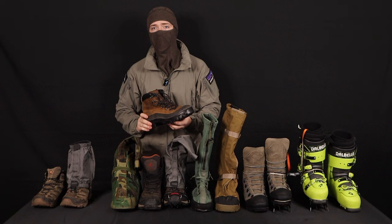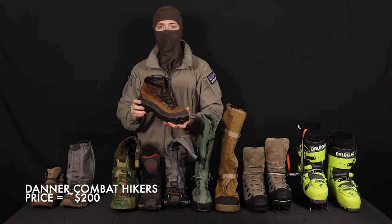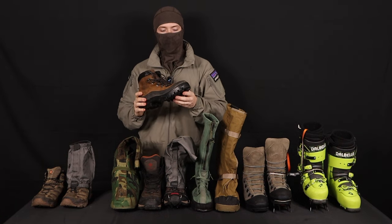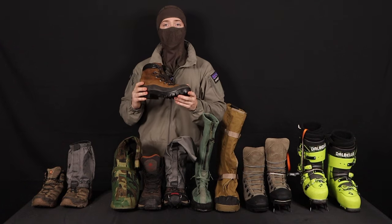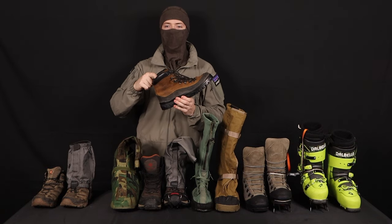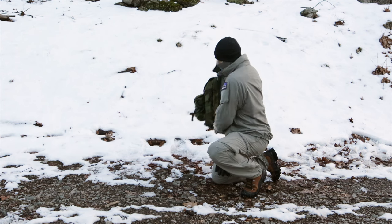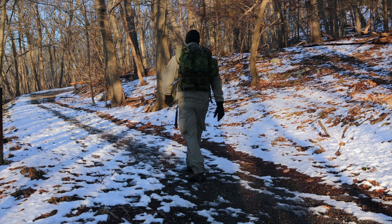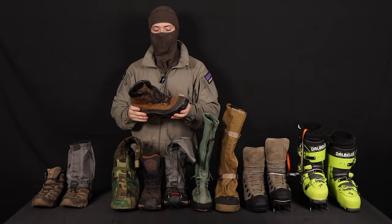The Danner Combat Hiker is actually just the military contract version of the Danner Crater Rim. Those are about $400, whereas these surplus models of the exact same boot run about $200. If this looks a little dark for a combat hiker, just hit it with a little bit of oil or wax and it'll darken it up. With a good wool sock, these can really take you down into some pretty low temperatures. We're not covering socks in this video — that's more of a base layer video coming soon.